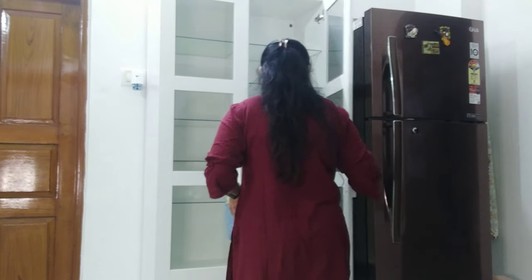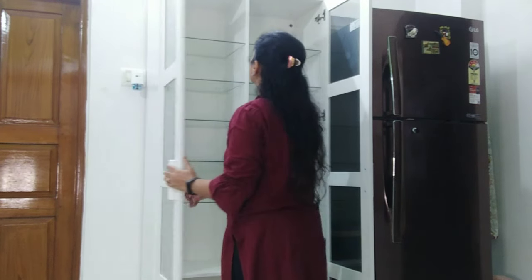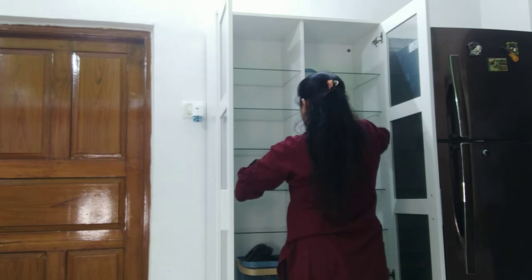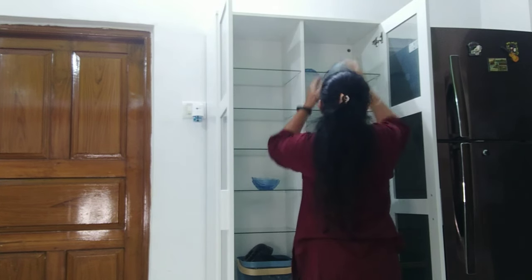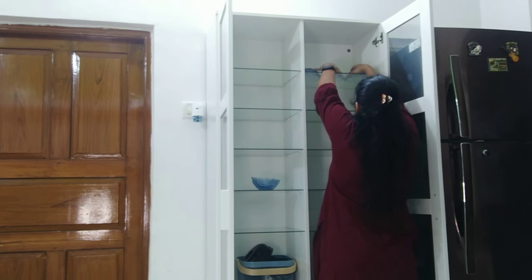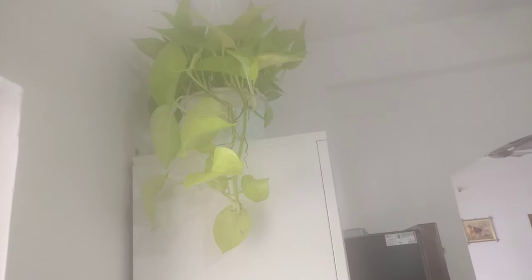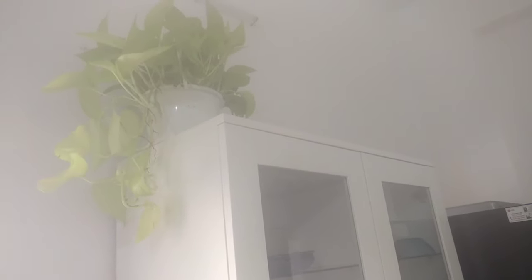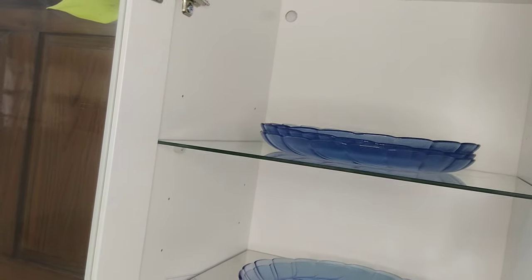I have a lot of crockery and finally I have a unit to store it all. After setting up, the plant is placed in a white pot. The kitchen theme is green and white, and the shelf matches that theme. The extreme top shelf is decorated with plates.